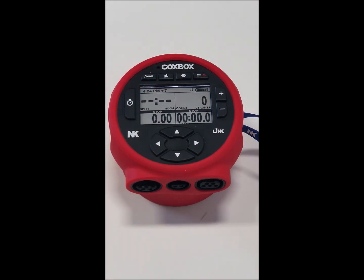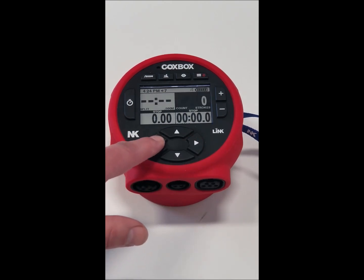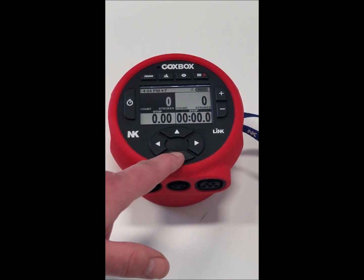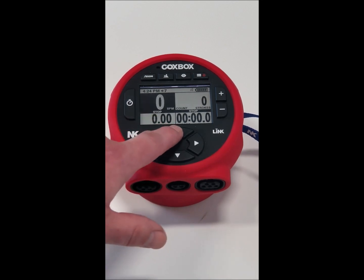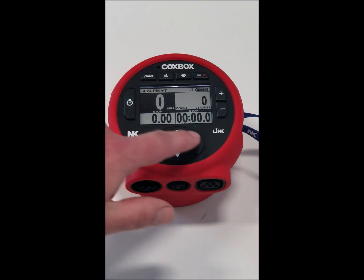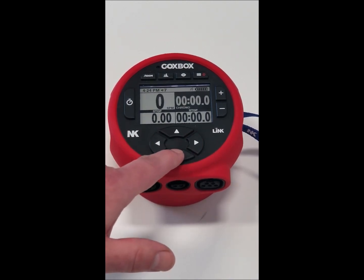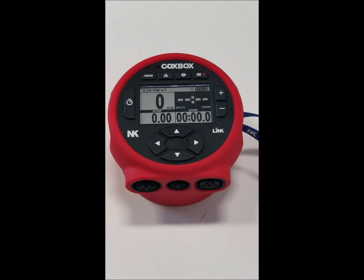When you're first getting started, you want to make sure you have all your screens aligned the way you want. If you hit your right or left arrow you can go into the different flex fields and change them using the up and down button to whichever measurement you'd like in that display. Go through and change all of them to the ones you want before you're ready to row, then once you're done just let go. It'll time out after a few seconds and you're good to go.